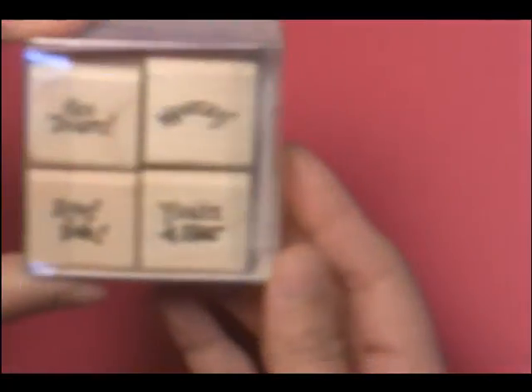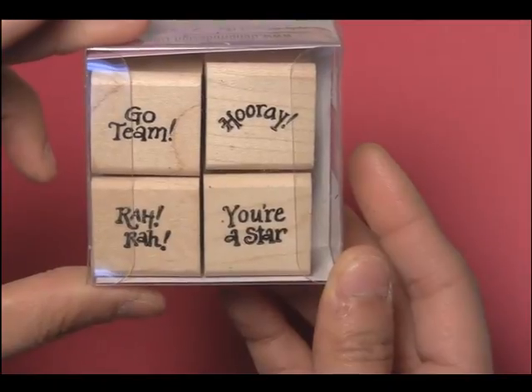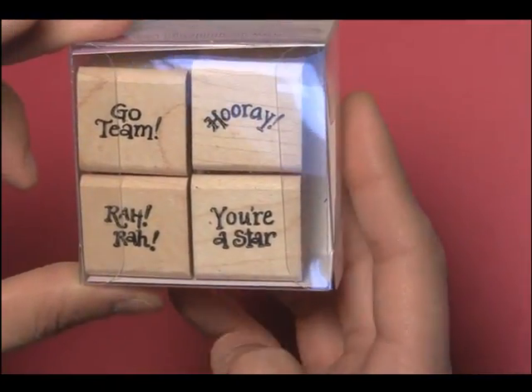Those Chickies have some greetings that go along with them. Here is our PF35 all-star greetings. You'll see that it says 'go team,' 'hooray,' 'rah-rah,' and 'you're a star.'